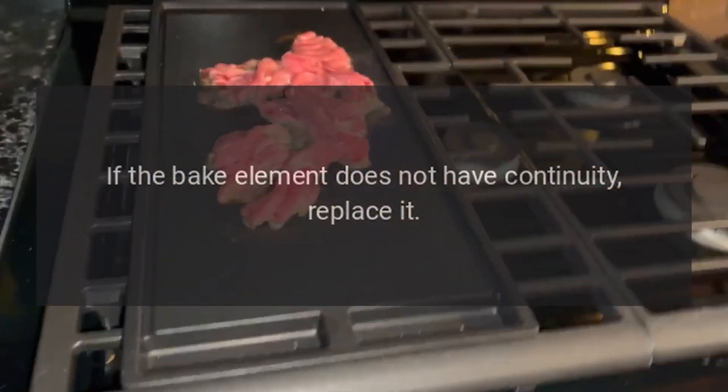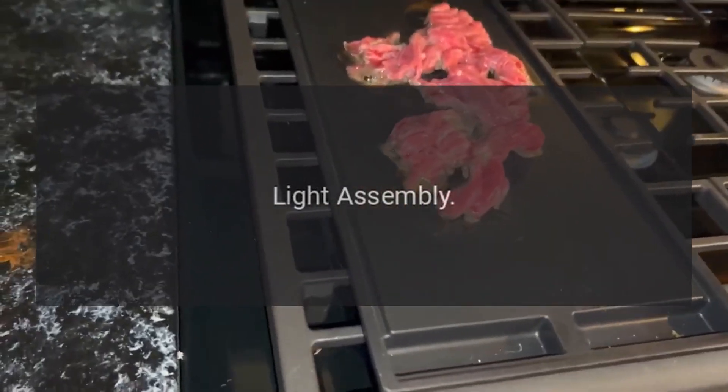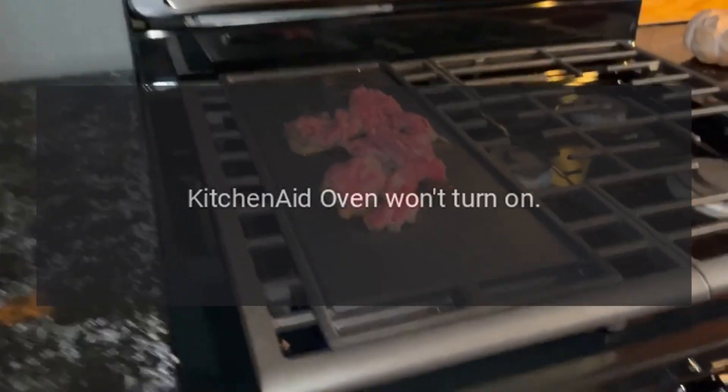KitchenAid oven light is out — light assembly. If the oven light is out, the entire light assembly may need to be replaced, as the light assembly components are often not sold separately.